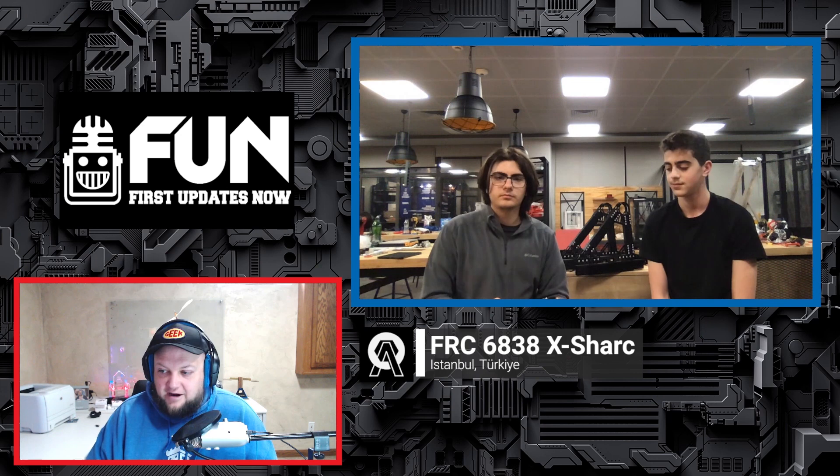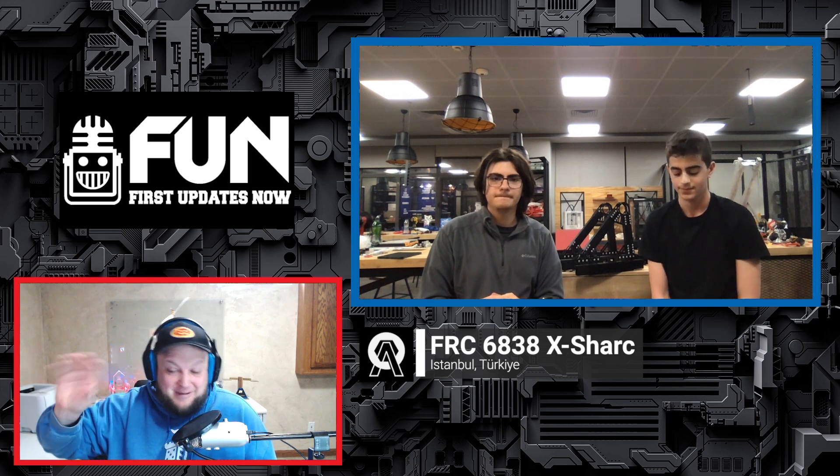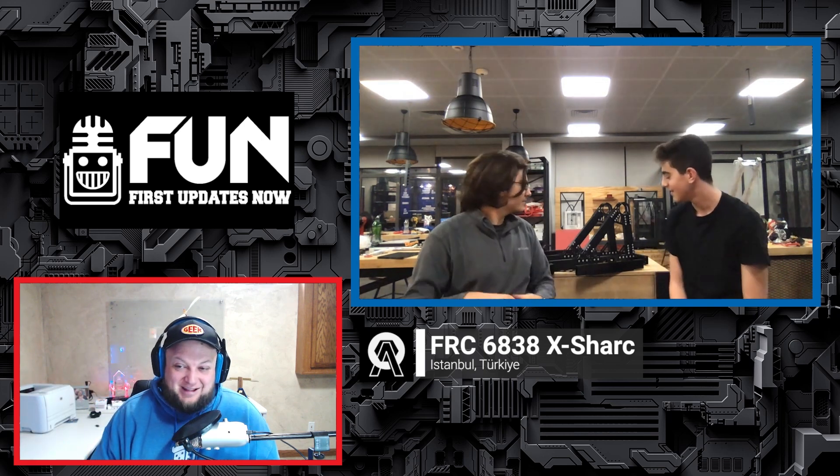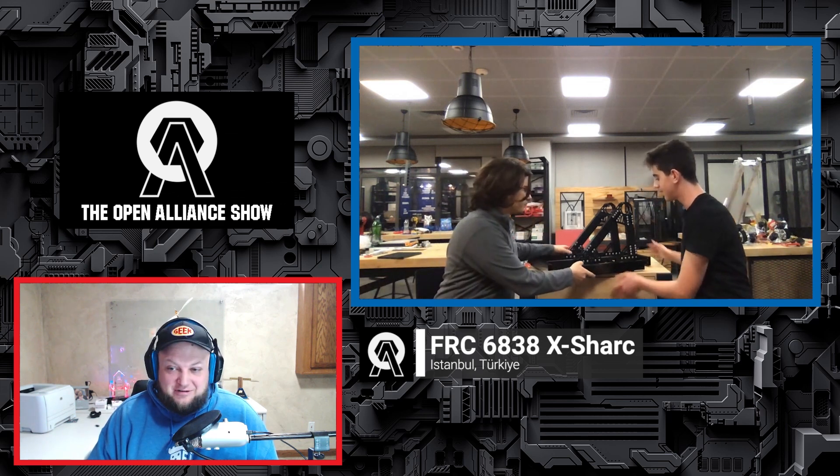This is great progress so far. I can't wait to see how that testing works out for your team — it looks awesome. Right behind you we have a lot of superstructure. Let's bring that on screen and talk about some of the assembly progress you've been making.